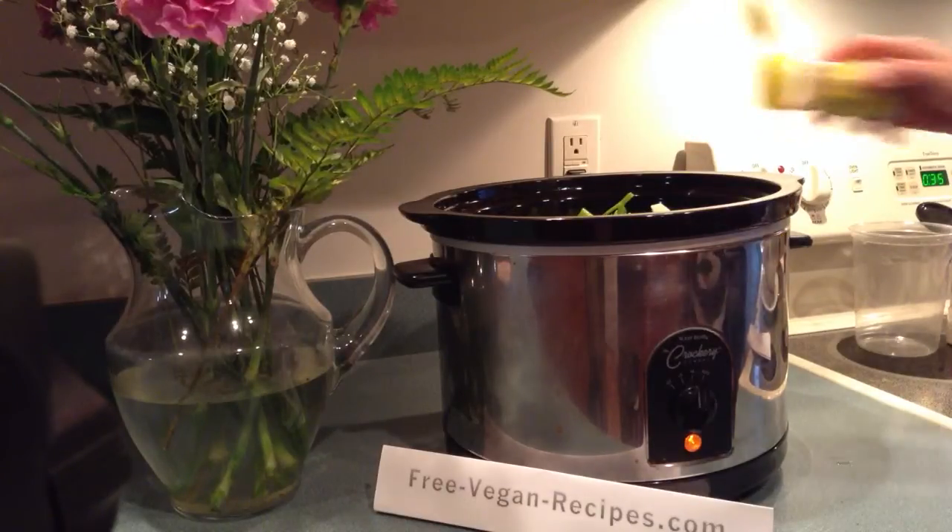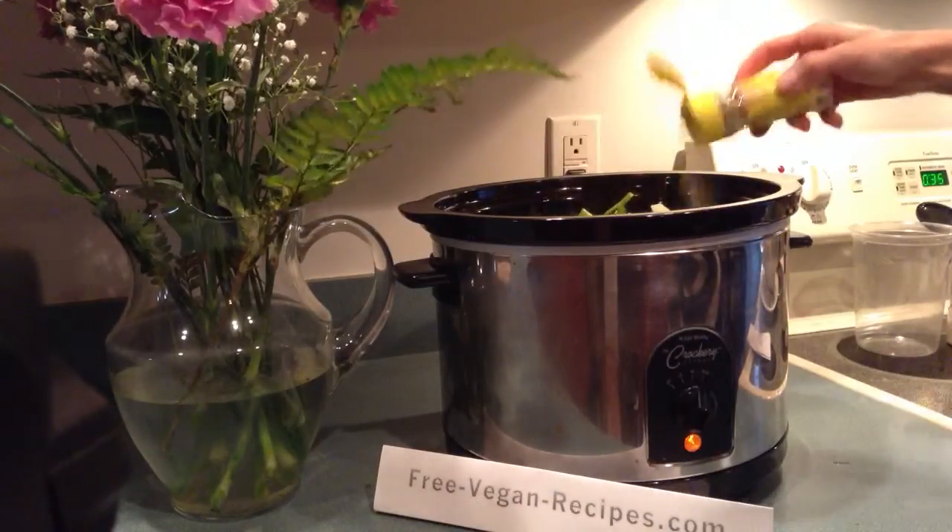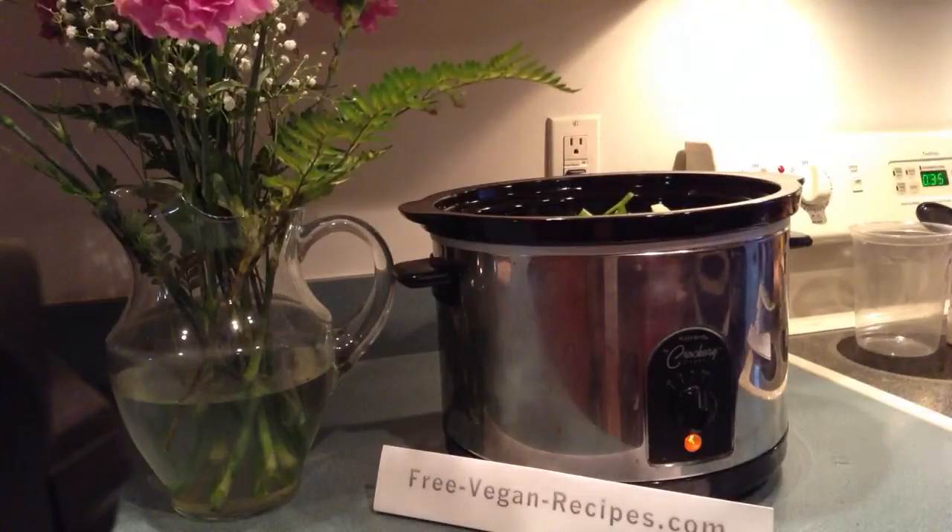Here we're going to add some Mrs. Dash and some minced onion.